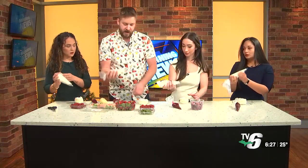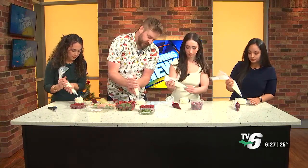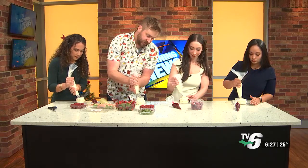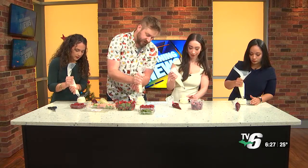Then after you've got your jam in there, you're going to grab your mascarpone cream. Same thing, grab it by the back. And then you're just going to fill it — start in the middle and work your way out, and just kind of make like a little, almost like you're making an ice cream sundae.